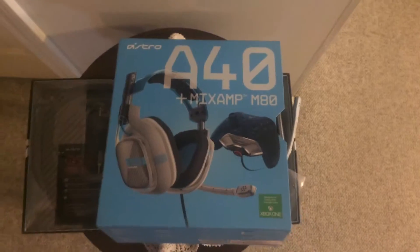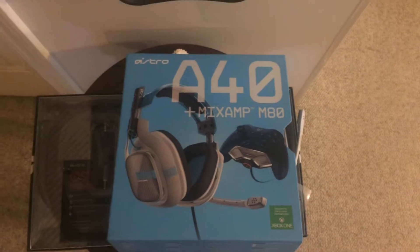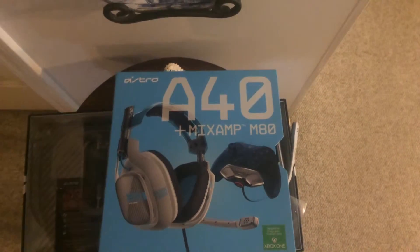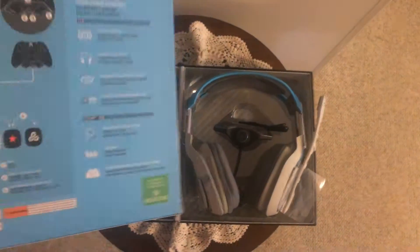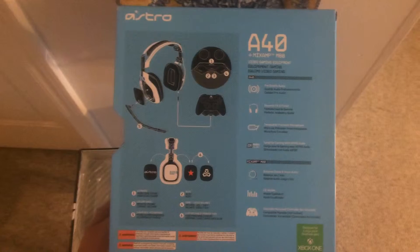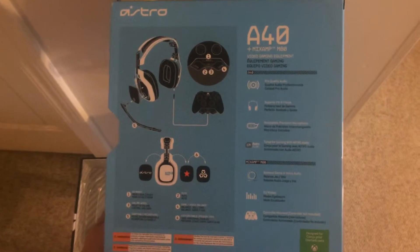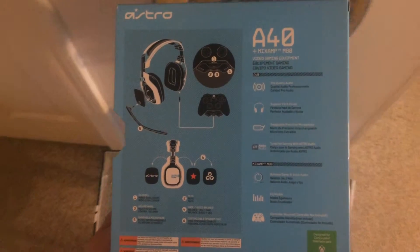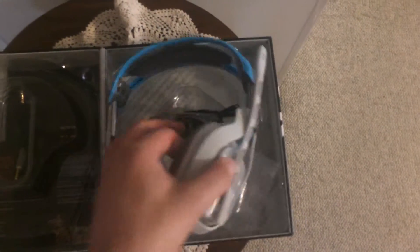What is happening ladies and gentlemen? This is OBJ Hammy with OBJ Gaming and I'm here with an Astro A40 headset tutorial. I'm just unboxing it of course, but this is my newest headset. Here are the specifications for the A40s with the Mixamp M80s — very simple items listed here, but the point of this video is to showcase my new headset.